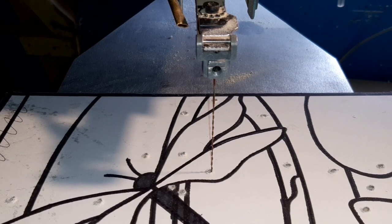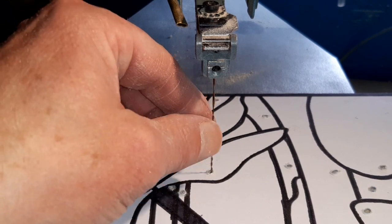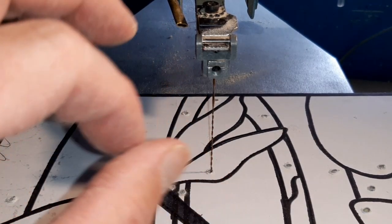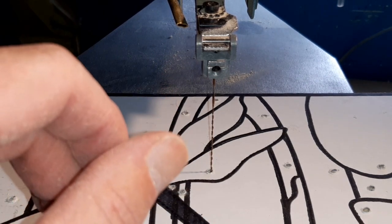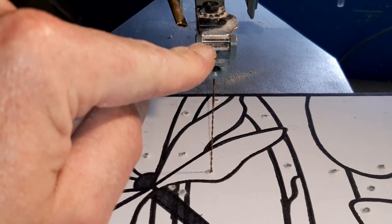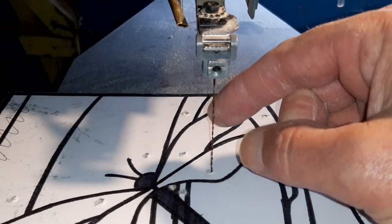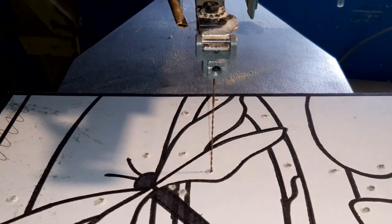You can see we've got our pattern on the saw, we've got our spiral blade in. Pegas number five — it's a little bit big for this three millimeter wood but it's all I have at the moment, so I'll get away with five all being well. You can see our adapter clamp on there. You get a tension bar at the back, or a knob or lever — a nice ping ping sound means we're ready to cut. Okay, let's start cutting this one out.